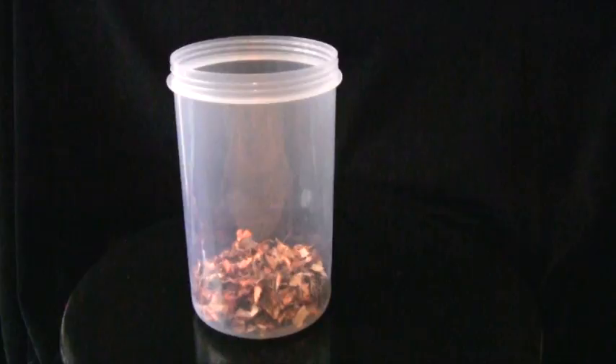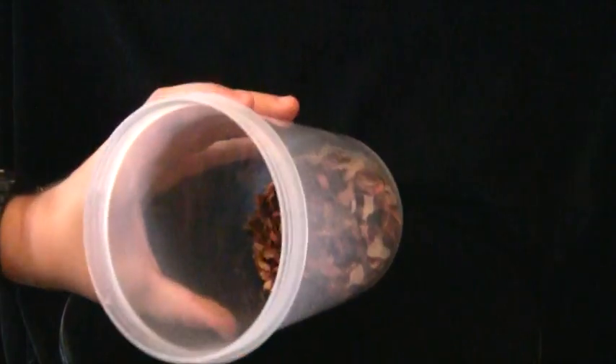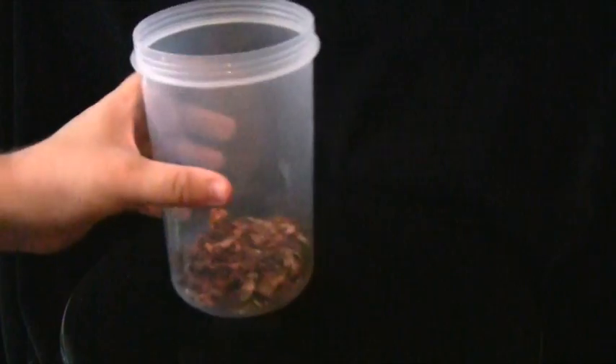Hello there guys, Francis Grey here, and today I've got a new modeling tip for you all. This is the leaf effect, and basically once you make a one to six scale figure kit in an autumn kind of setting — like a Hammer Horror kind of thing, Dracula, Wolfman, Sleepy Hollow, something like that — I make my own scenic base.